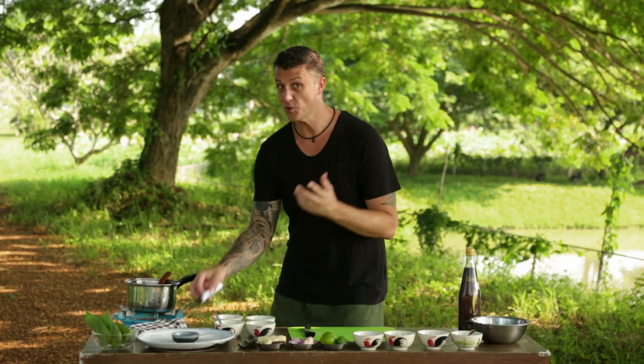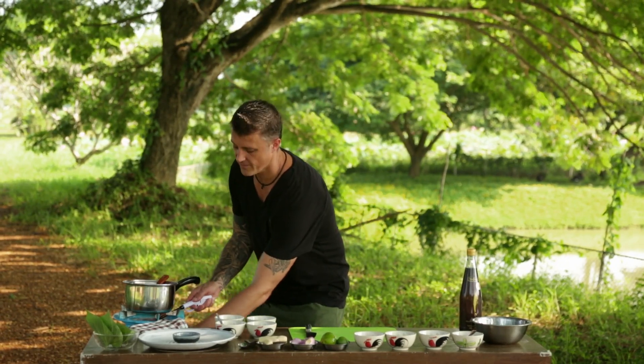This one here is the most traditional of all, and the first thing we need to do is make the sauce. The sauce for miang kum is very sticky, very thick, so make sure you reduce the sauce until it's almost like toffee.